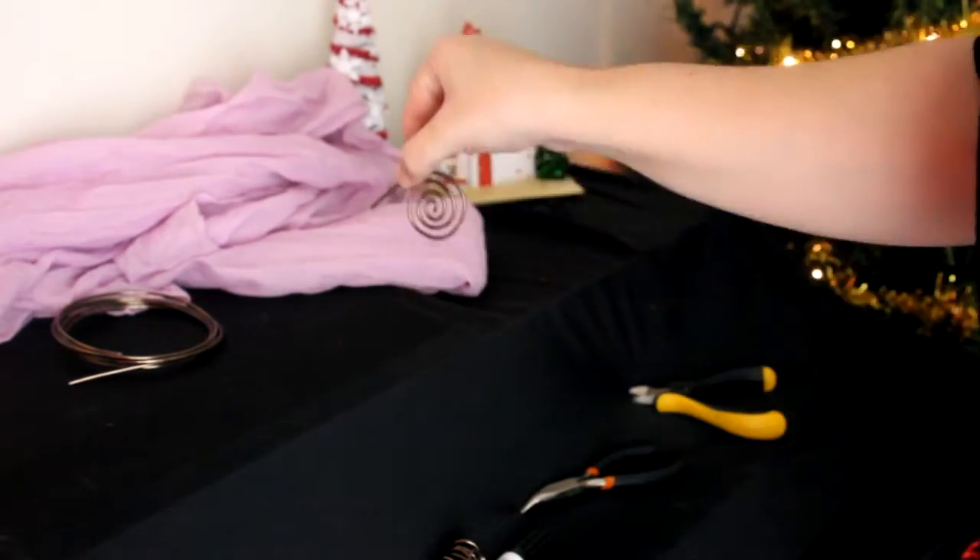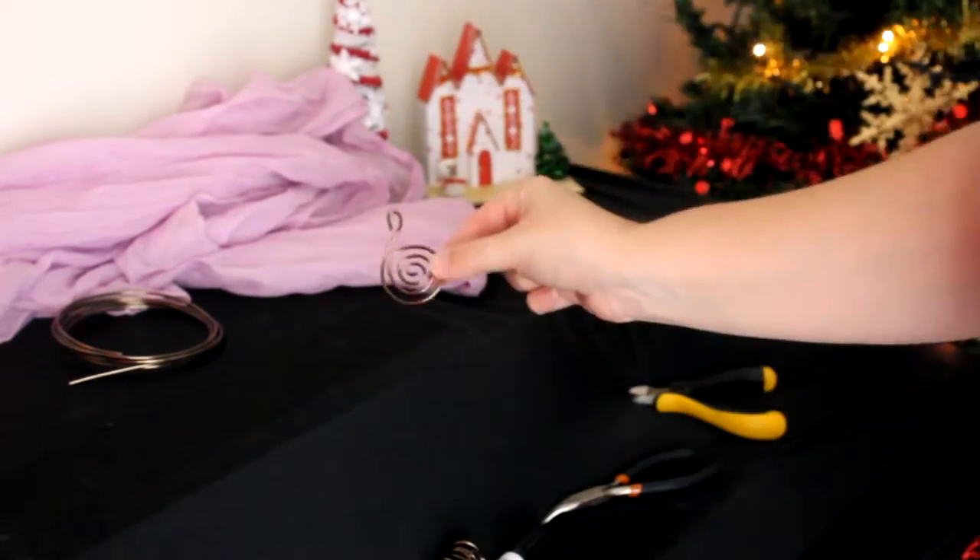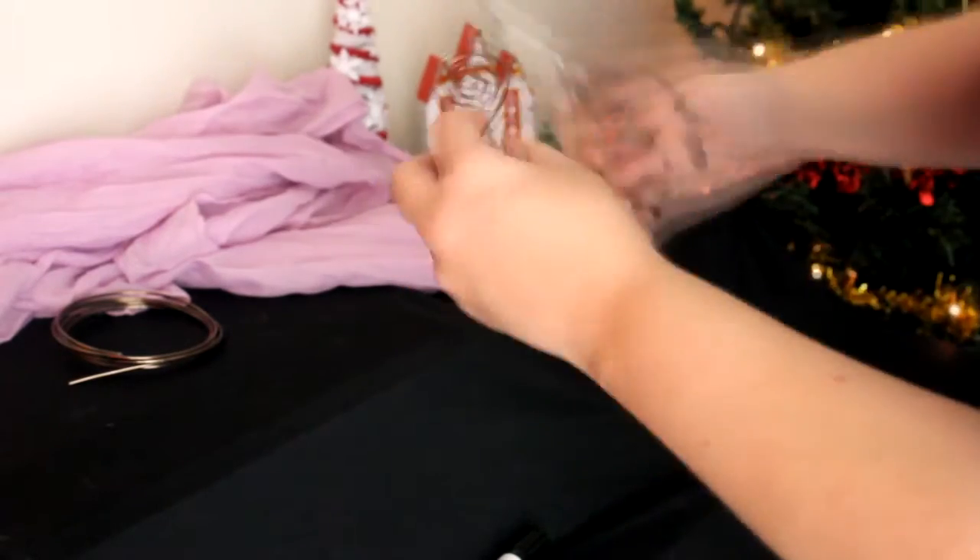After this, start creating the lower part of the piece of jewelry. I cut a small piece and started wrapping like so, creating the rest of the spiral with my hands — you can fix it as you go. Then create a loop, and before you close it, insert the rest of the jewelry in, then close it and fix everything.